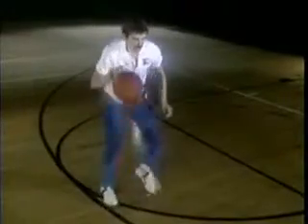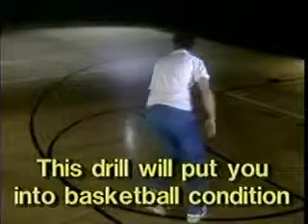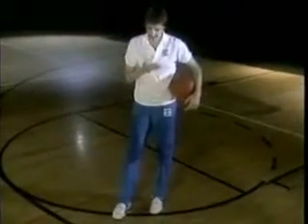Double time — circle right, circle left, change, change, change. Now let me tell you something — you see this sweat? That's what happens when you're out here working.